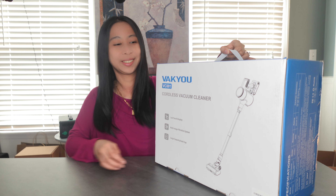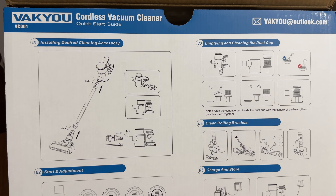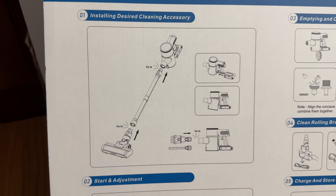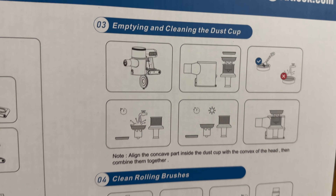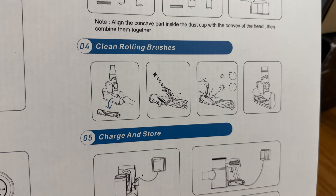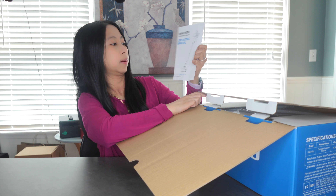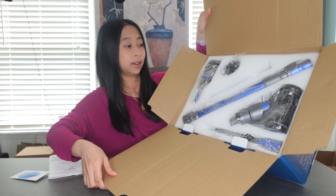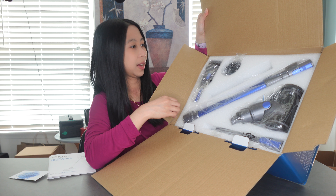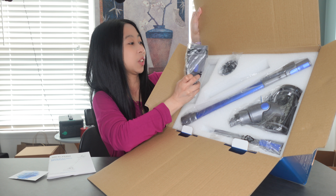I like that there's a handle here. As soon as you open it, it gives you the quick start guide. Installing the side cleaning accessory is number one. Number two is start and adjustment. Number three is emptying and cleaning the dust cup. Number four, clean rolling brushes. And number five, charge in store. There's also an operating manual and a six-month extended warranty. It's well packaged — I like that they have separated everything in foam, each part with its own slot.